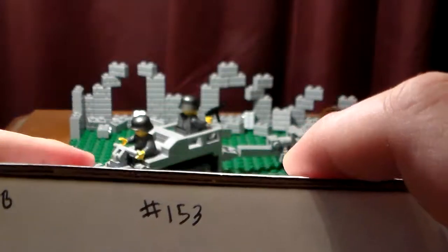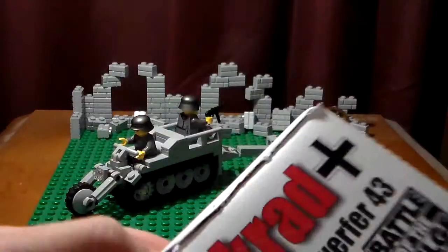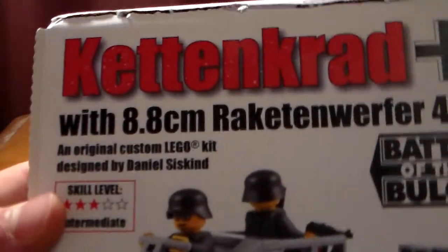Nothing special with the box — you just have the signature and the batch number. So let's get on to the set.